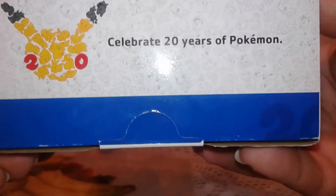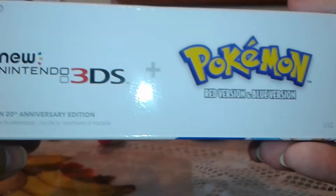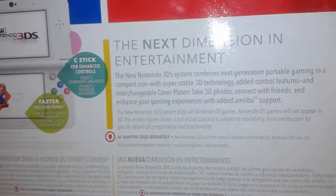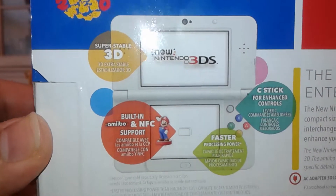Here is the side. 'Celebrate 20 years' at the top. A new Nintendo 3DS plus Pokemon Red and Blue version. And right there: 'New Nintendo 3DS.' And then: 'The next dimension in entertainment.' I'll leave it there if you guys want to pause and read it — I'm not going to read it.